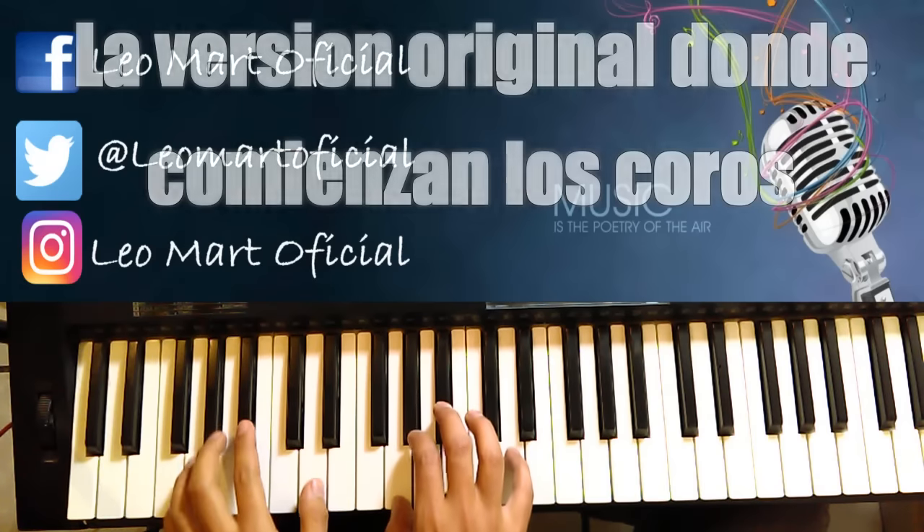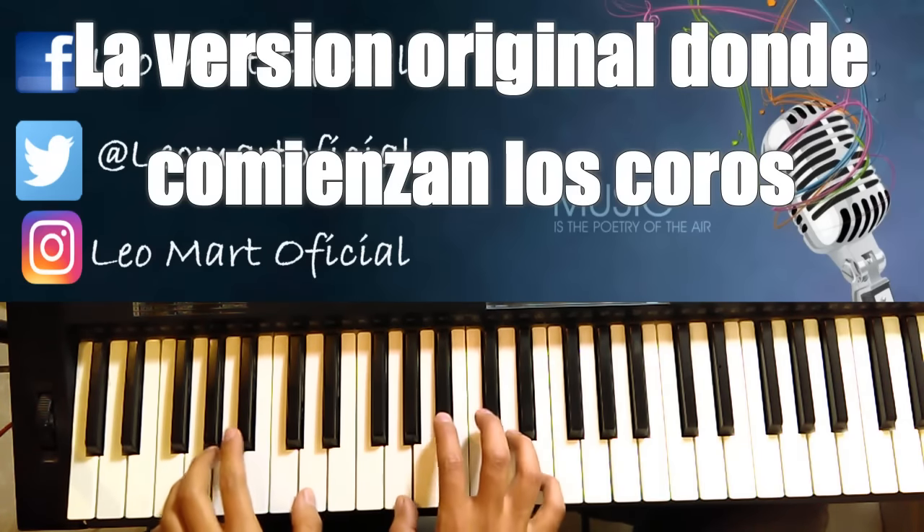Vamos a explicar lo que es nada más la parte que lleva el piano, porque ya ven que a media canción lleva unos coros, pero vamos a explicarla poco a poco y empezamos con la introducción. Pues empezamos aquí. Entra el piano en Sol menor.